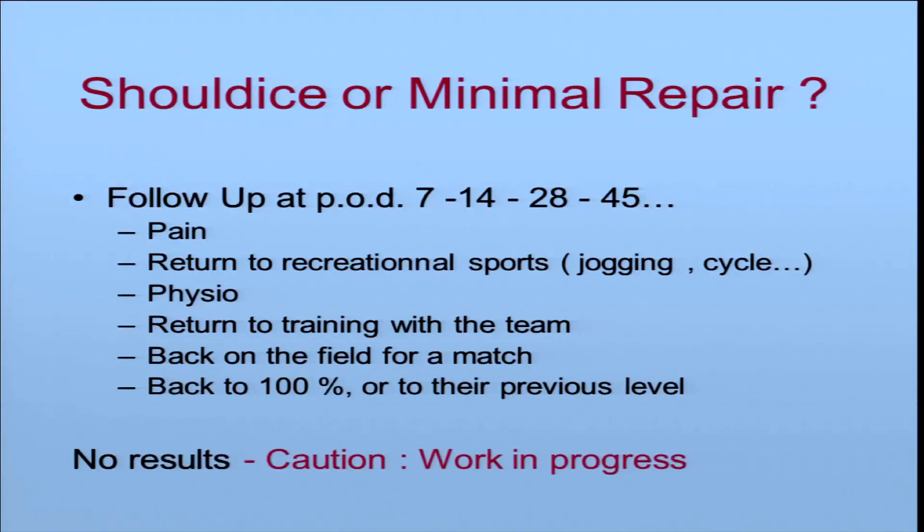In this study, I do a very close follow-up on pain, return to recreational sports such as jogging or cycling, physiotherapy, return to training with the team, and back on the field. Of course, I have no results yet — it is work in progress.